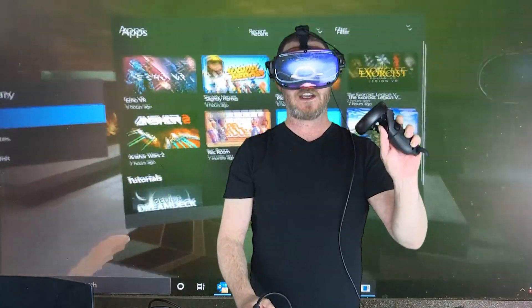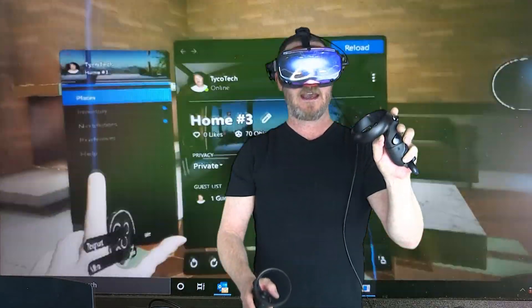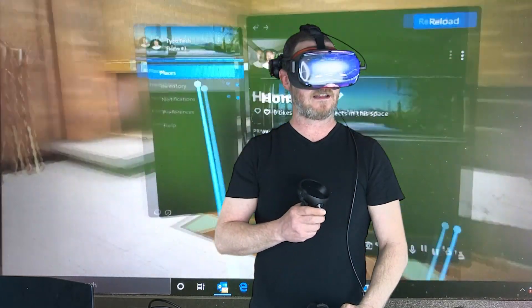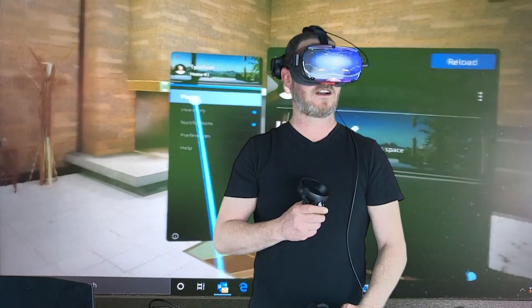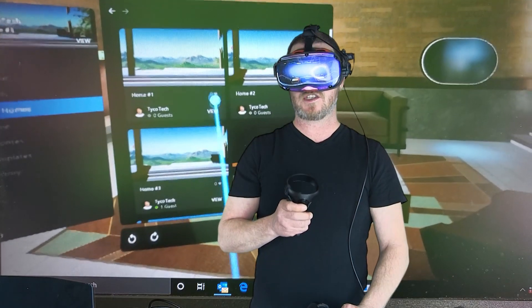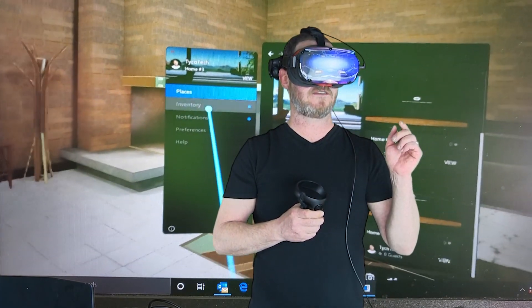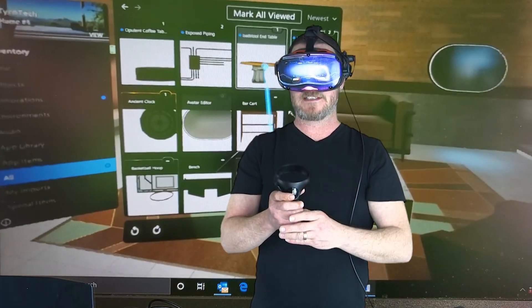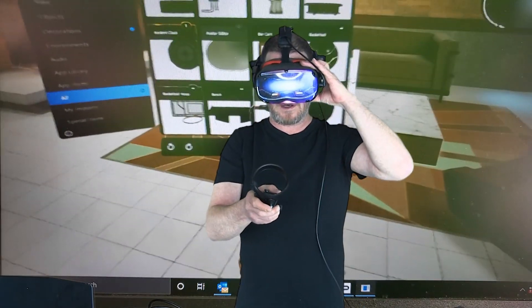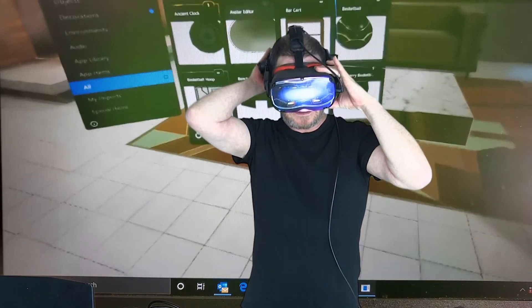If you want to modify your home environment, click the Oculus button on the left controller. In here you've got a list of places — different home environments — your homes, popular homes, you can check out friends' homes. You can go in and totally customize everything. You've got inventory — things you can place. I've got blasters and balls in mine, and you can put basketball hoops and actually play basketball. I still have a lot to learn, but tons of customization — you guys will have fun figuring it out.